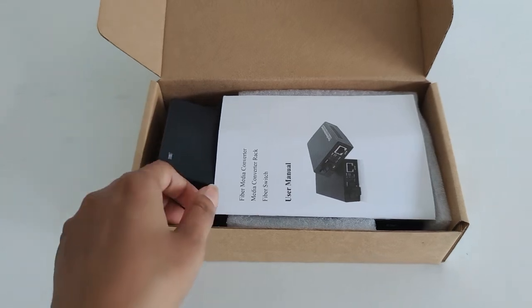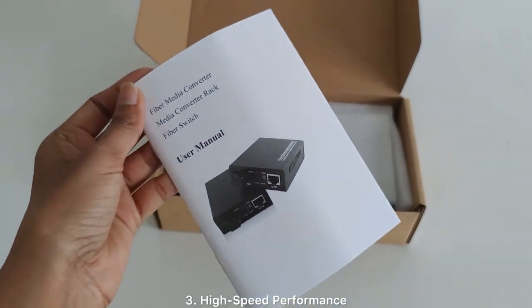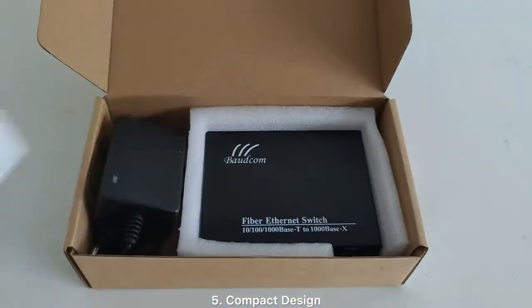One: versatile connectivity. Two: extended reach. Three: high-speed performance. Four: plug-and-play setup. Five: compact design.